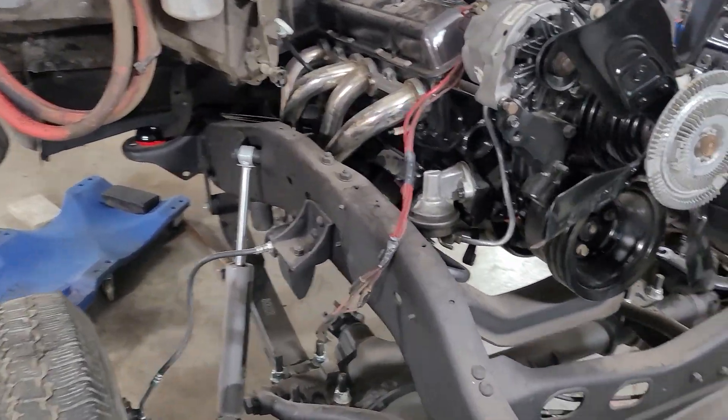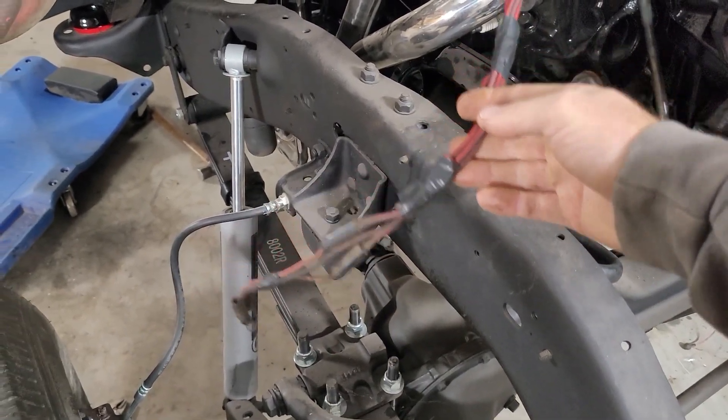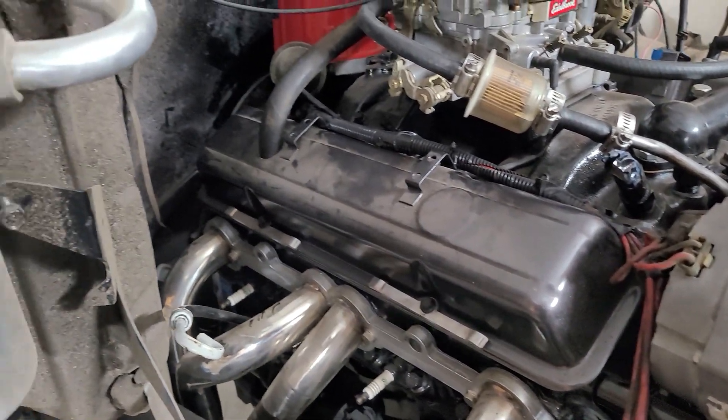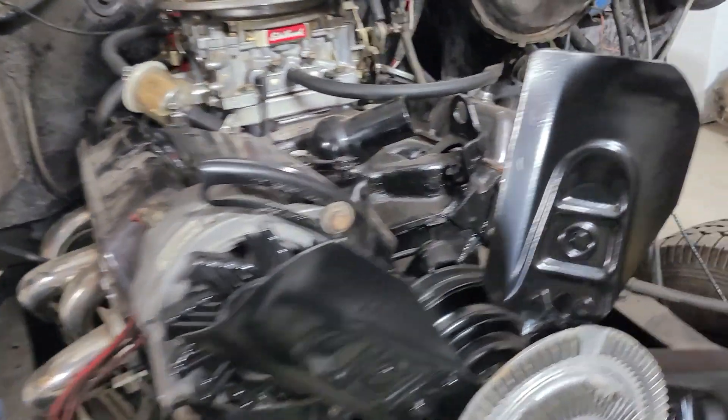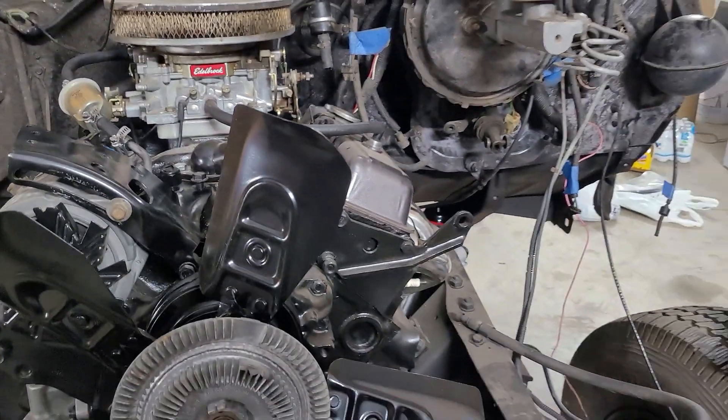Alright guys, I found some stuff to do with this truck. Started messing with the wiring. I had to go down and get some more loom to finish that up down to the starter. But I started getting it formed into place, got it ran around there by the valve cover and zip tied in. Same thing with the other side — started getting it ran.